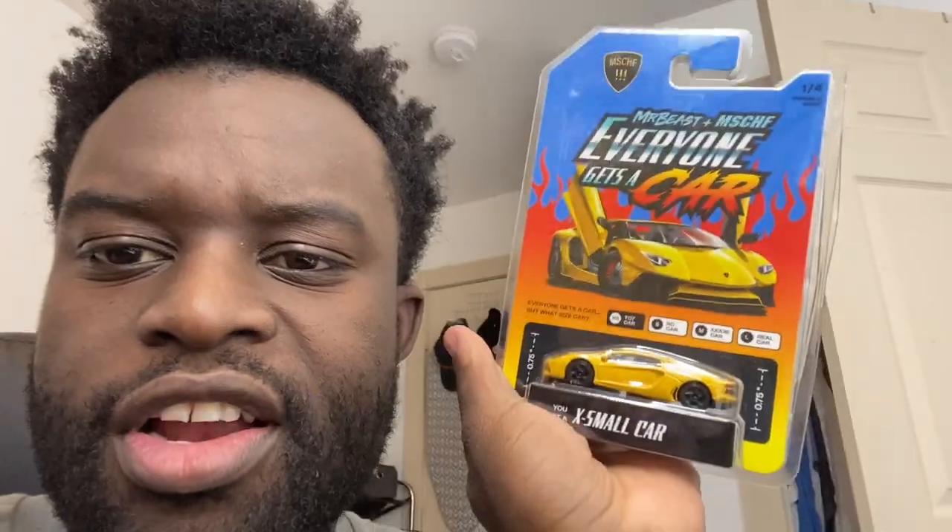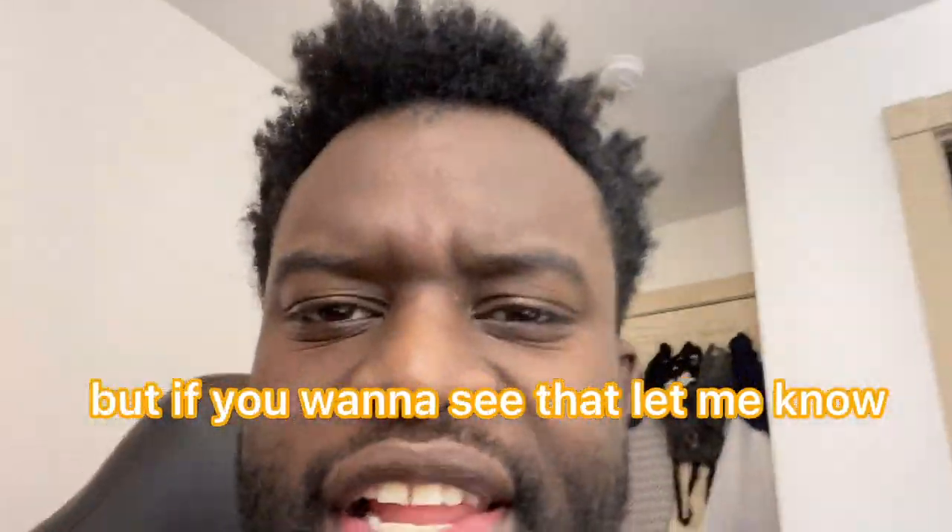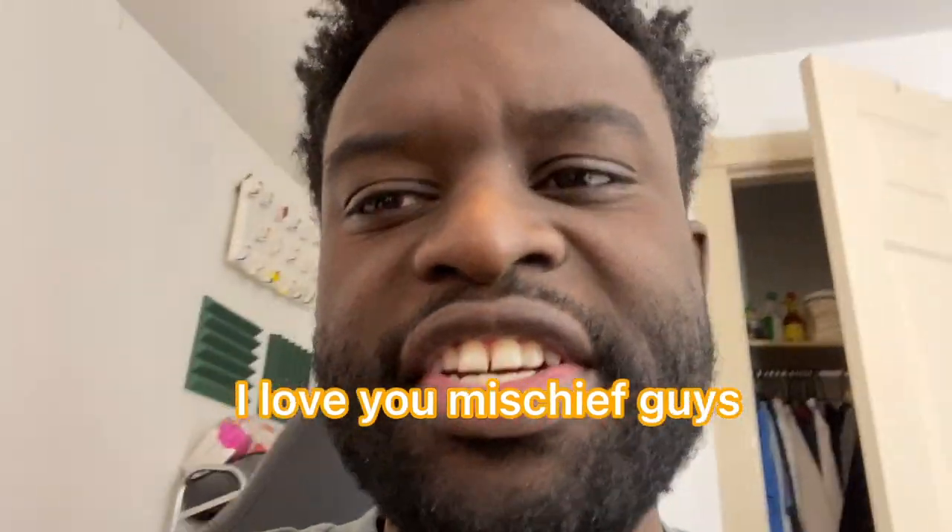Mischief sent me a little car. I might make a video on that, like customizing it or something. But if you want to see that, let me know. He sent me a car. I love you, Mischief.